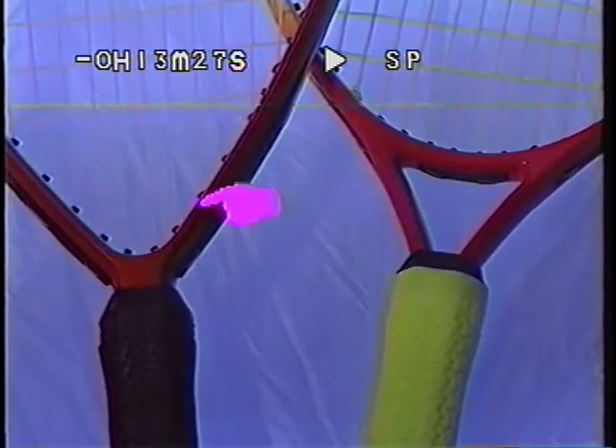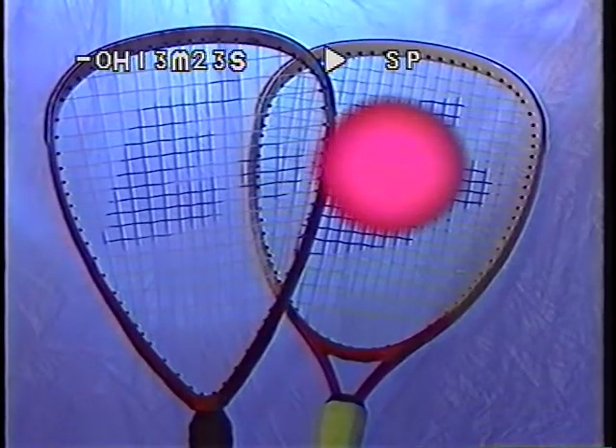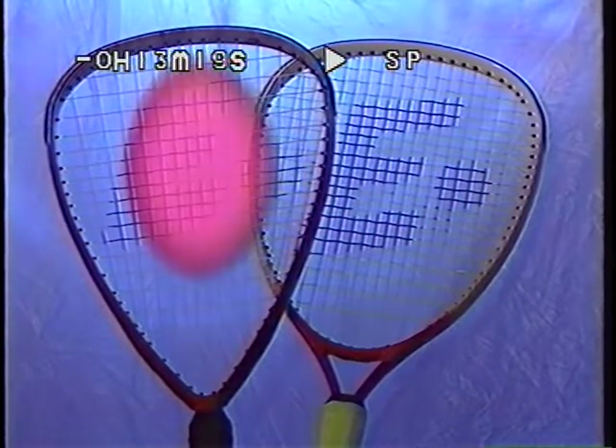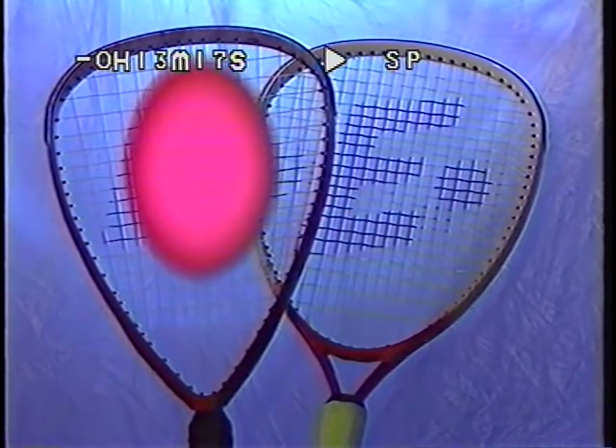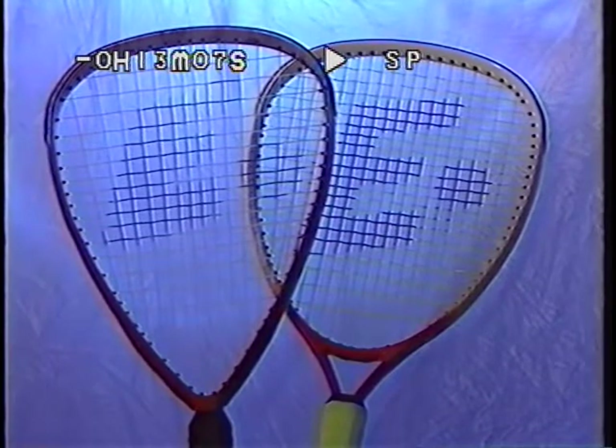There are basically two types of rackets. One with the throat piece and one without. The racket with the throat piece makes the sweet spot more round, compared to the open throat models, which make the sweet spot more egg-shaped. You will probably find that the open throat will give you more power, because the main strings — which are your power strings — are longer.